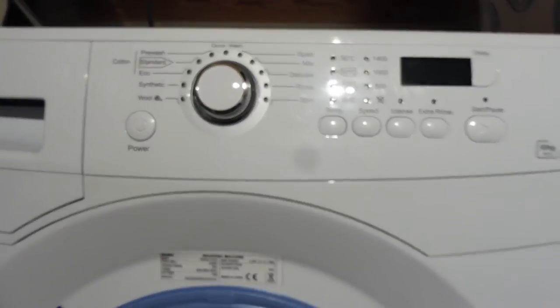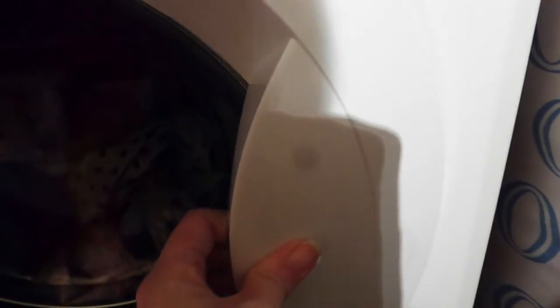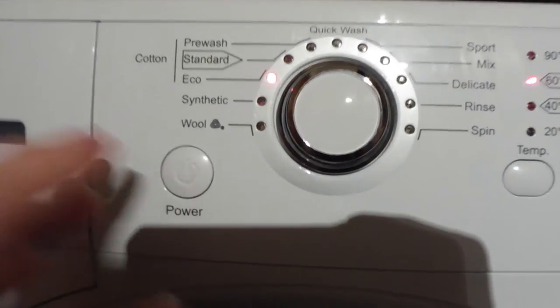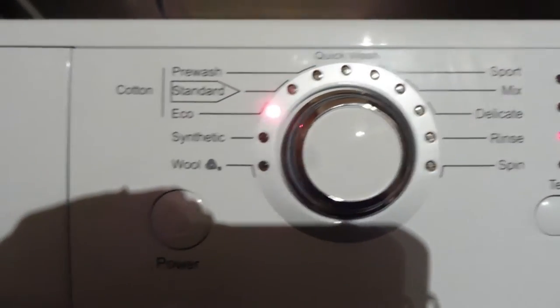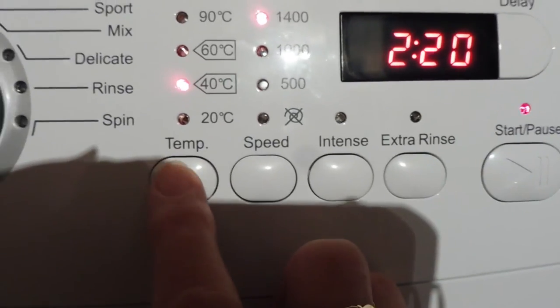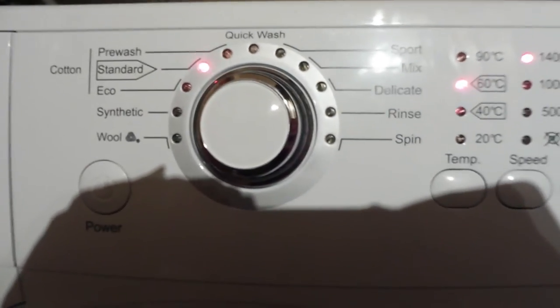I'm going to give that a try and see if it really works in reality. The door is silent to shut - you just press the button at the back of the handle and depress it, so it silently closes; you don't need to slam it. Now let's see about that half wash. I'll press the power on, choose Eco, then choose Standard.